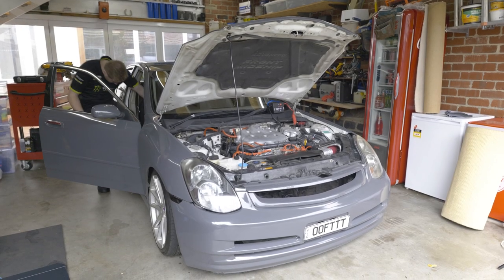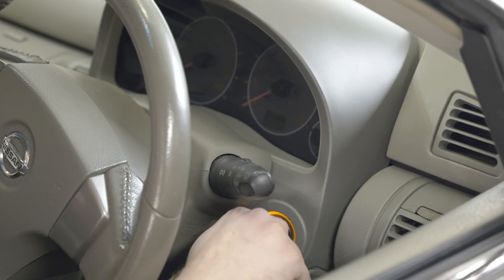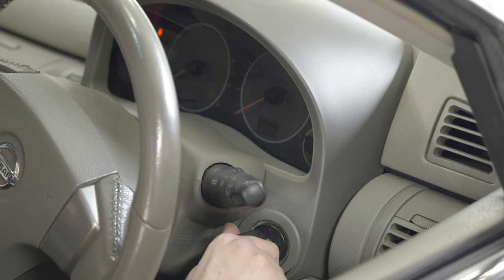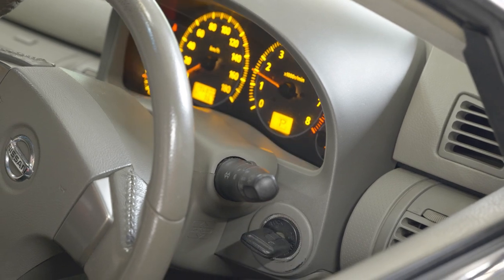With the jump starter still attached and switched on, turn the vehicle ignition on and crank the engine. If the engine doesn't start, wait for at least a minute before trying again.